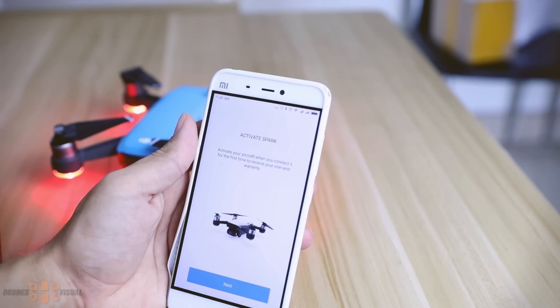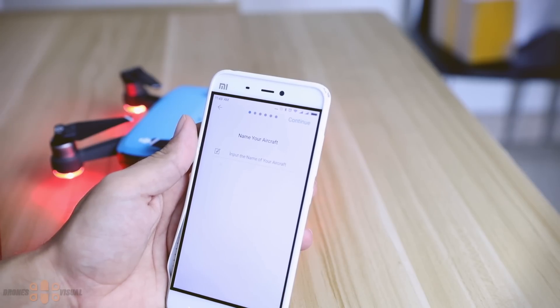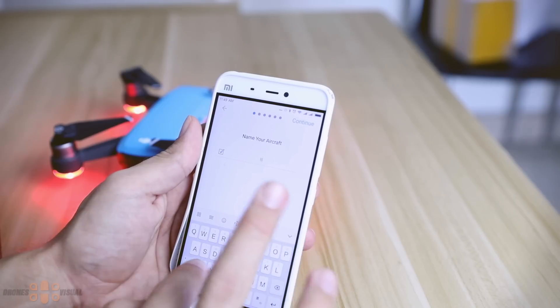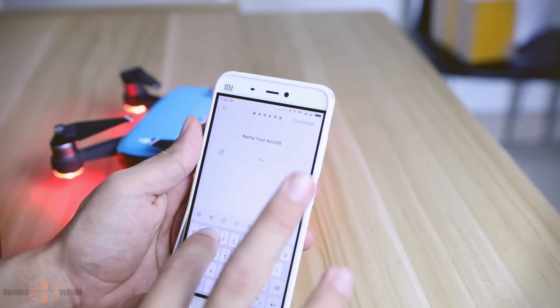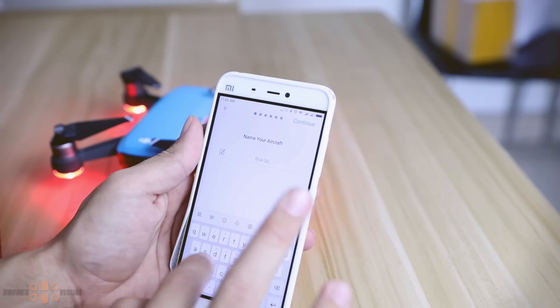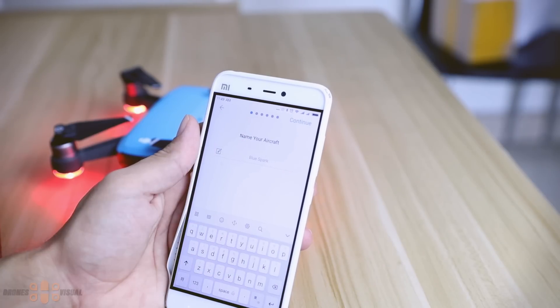The next thing you can do is name your aircraft. In my case I was lucky enough to get a blue Spark because the name "Blue Spark" sounds really nice — and as we all know, a blue flame is an indicator of good combustion, so you should probably avoid naming your drone "Yellow Spark." But if you made that mistake, don't worry — the name is not permanent and you can change it later.